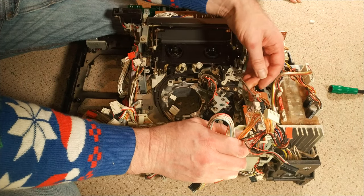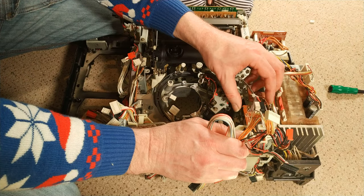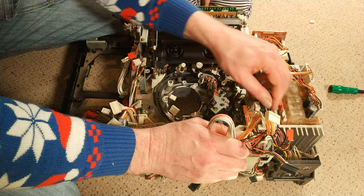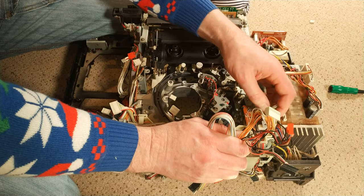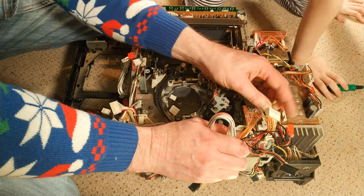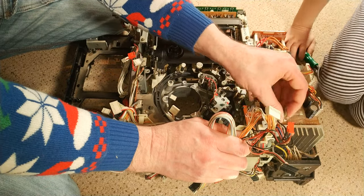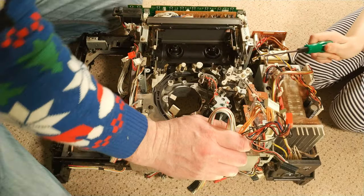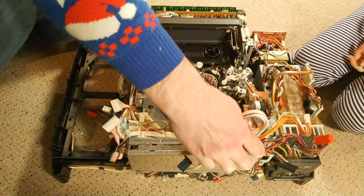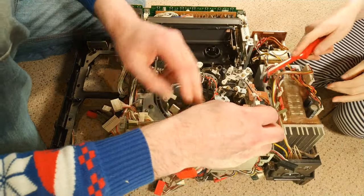I'm guessing this board doesn't actually do anything capstan-related, because this is the capstan motor here. On top of the motor there's more than likely a sensor — probably something like a coil or a circuit board with a magnet that runs near it.